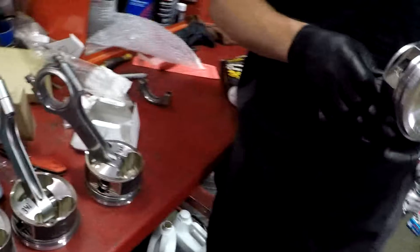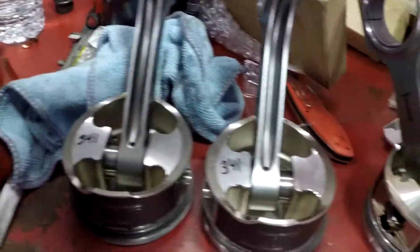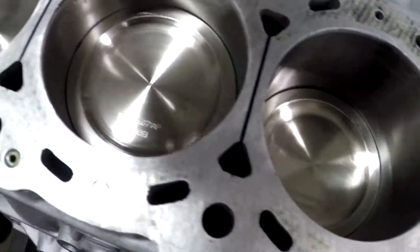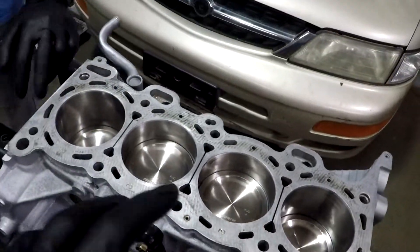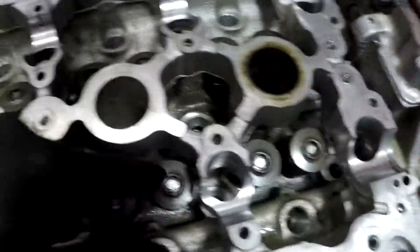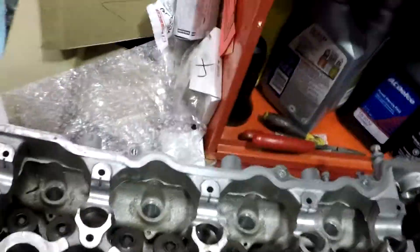We got the short block together — the rods and pistons and all that are in there. Now we're going to focus on the head. I have this Nissan tool that grips the head and pushes it down — it's to do recessed valves. Hoping we can do that and then do our valve work.